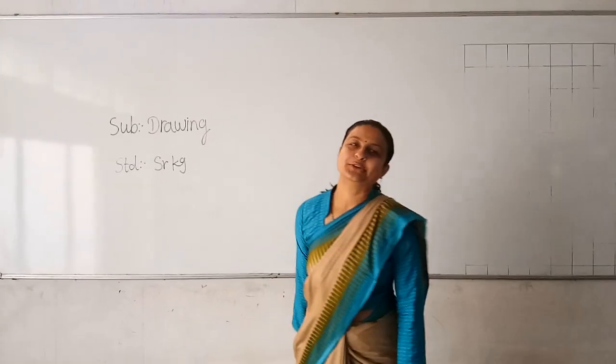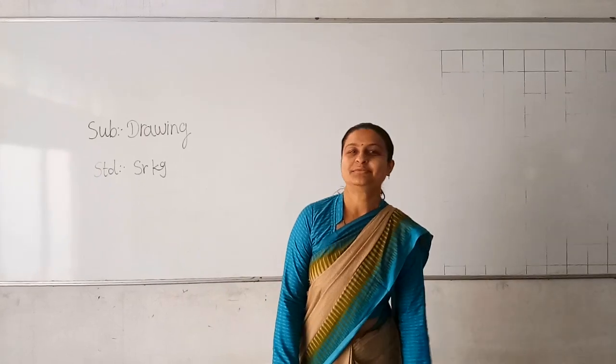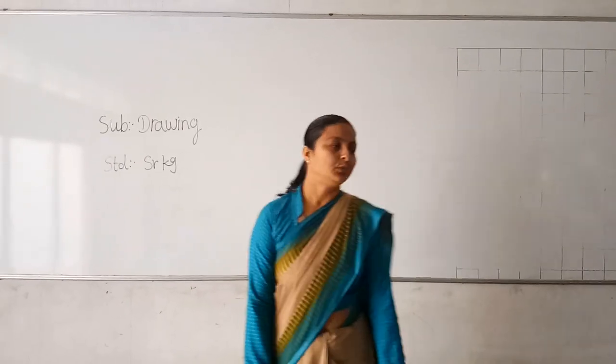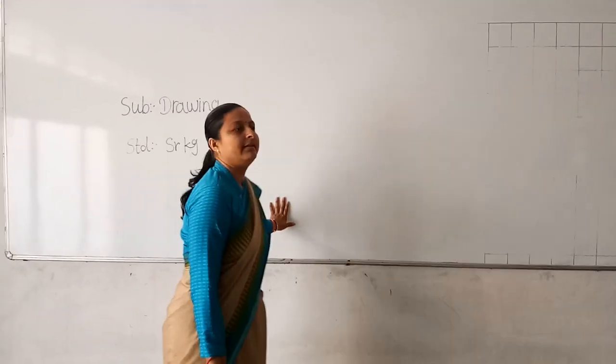Hello kids, how are you? You are fine? Okay. I heartily welcome to Hira from Sahaswati Sishapuram. Students, today I will teach you in a drawing activity.